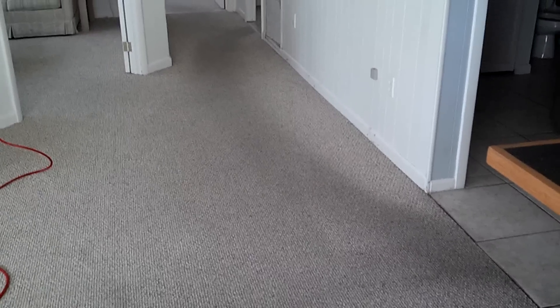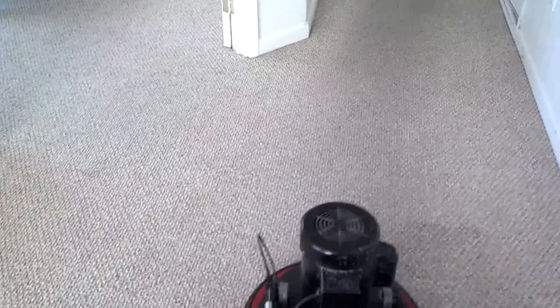Here's a demo of how your carpet can be restored.